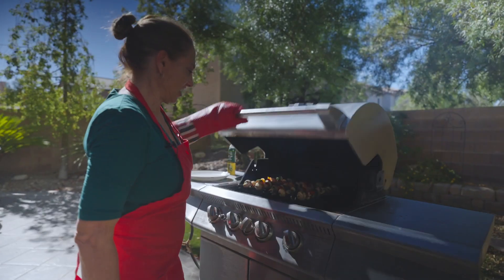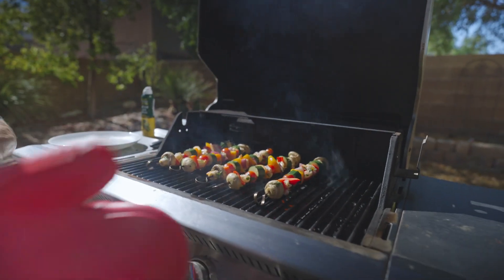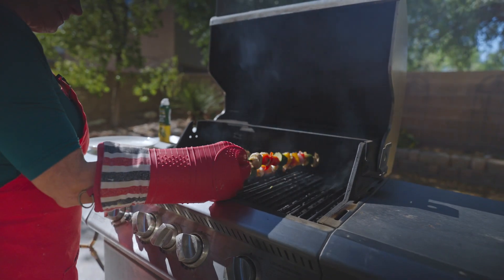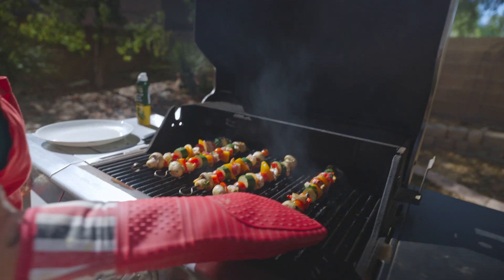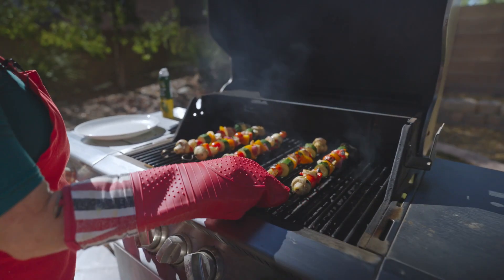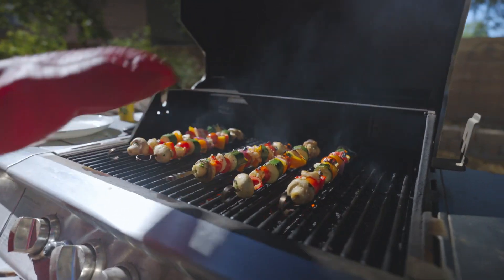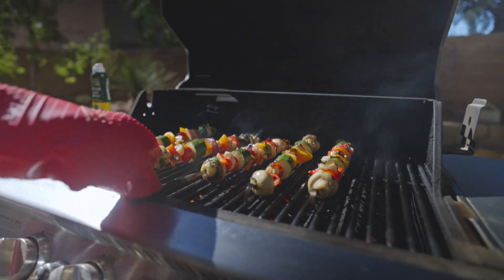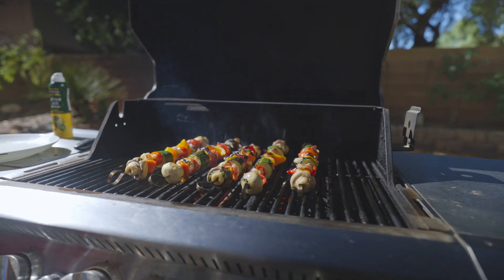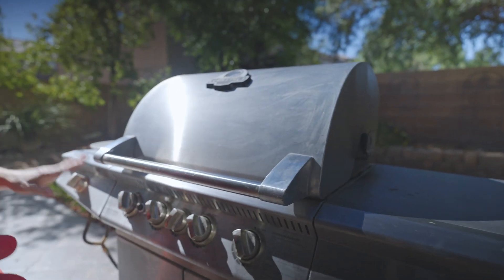All right, let's check them out here. I have my handy mitt on. Do not ever touch a metal skewer with your bare hands. You can see how lovely those are looking — just give them a quick toss. This is why we put the space in between them on the grill. They need just another two minutes and they're finished.